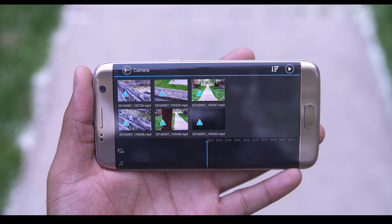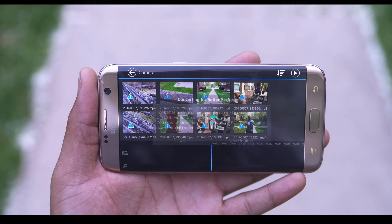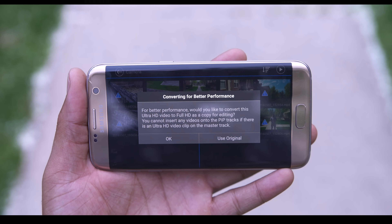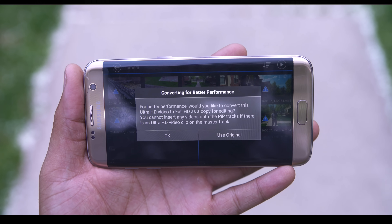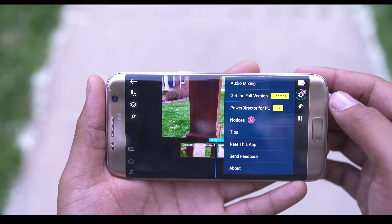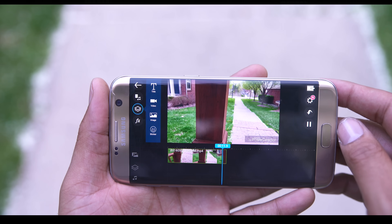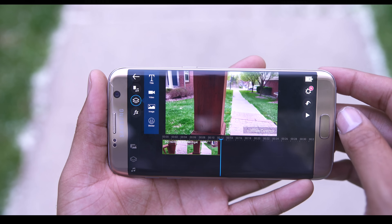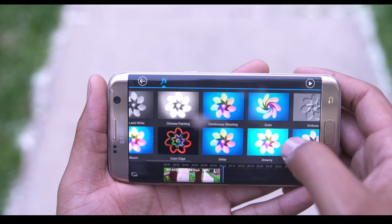You can pull music, drop down your voiceovers, or anything like that. It's timeline editing software, so if you use Adobe, Vegas, or Final Cut, you should feel right at home. I was able to edit my 4K clips without an issue. When adding 4K footage it could get a bit hairy on older devices, but on the S7 I had no issues at all. When you do 4K clips, you do lose some of the effects, so make sure you know what you're going to do ahead of time.